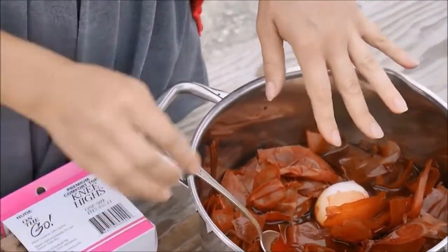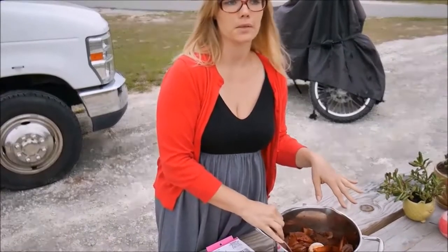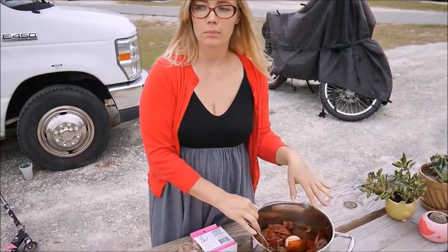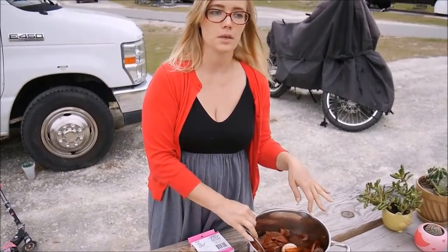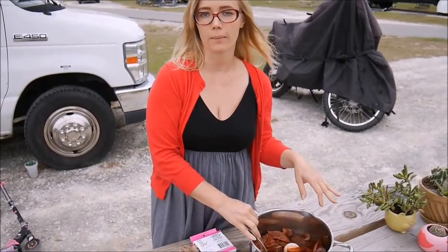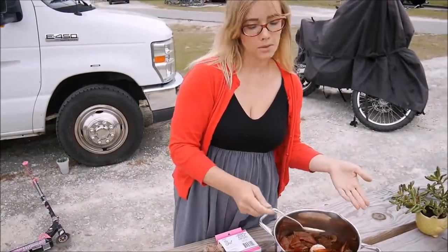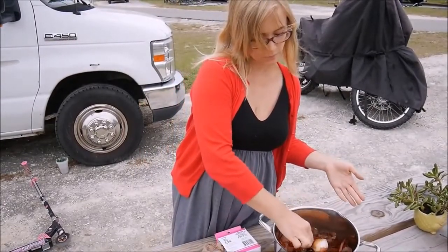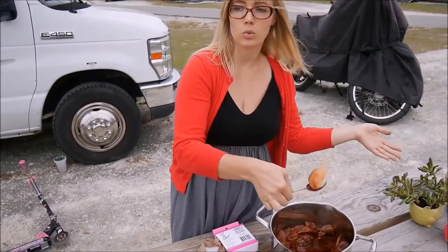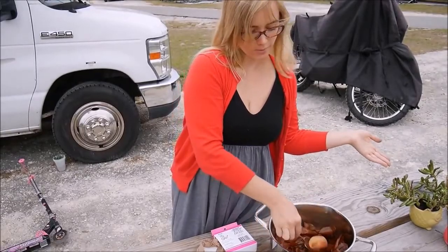Now I just put them to boiling. I normally put some salt in because it helps to avoid cracking. When they are done and hot, I just take them using my spoon, put them in cold water, and cool them like normal eggs.